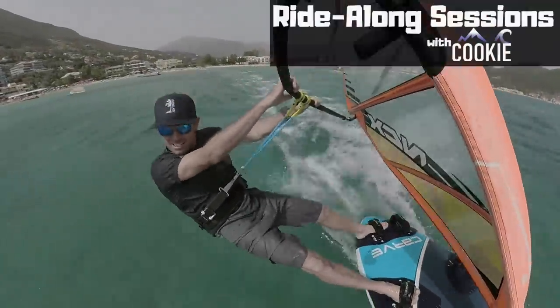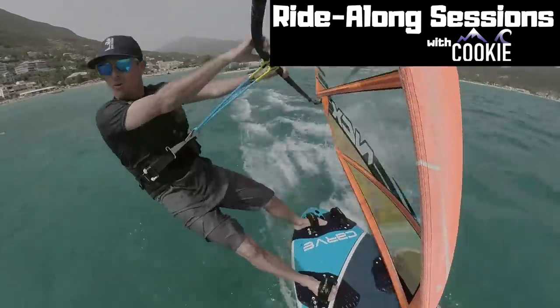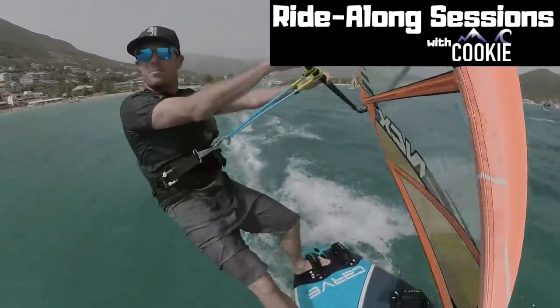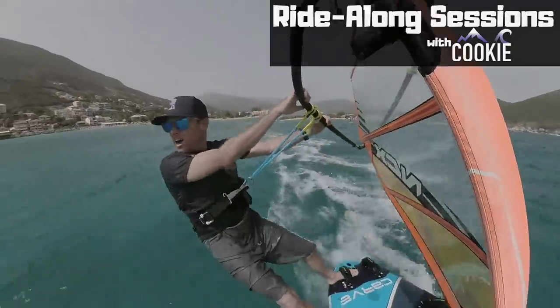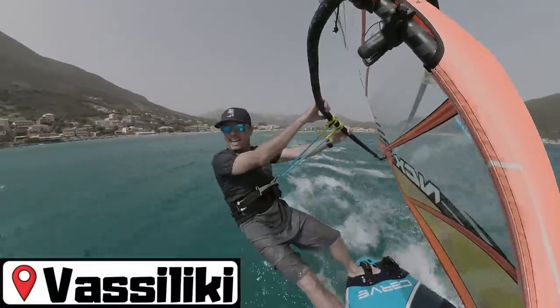We are on! It's a windy afternoon with some unusual rolling swell coming through the bay, and today I'm going to teach you how to get planing.